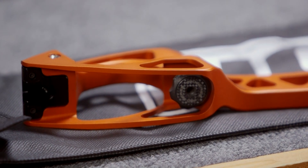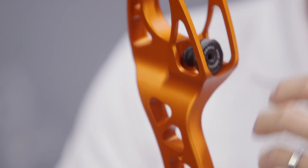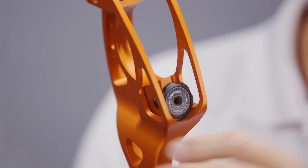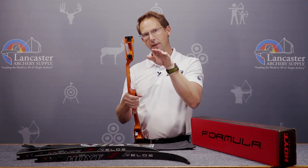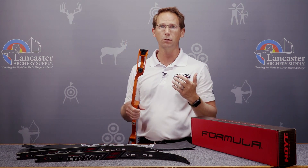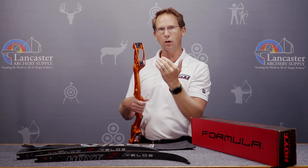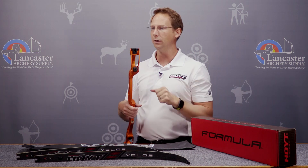We also have an all-new designed tiller bolt. This tiller bolt is still our collet-style tiller bolt, which means it expands in the tiller bolt hole to be perfectly centered in that hole every single time. It's really critical to have precise limb alignment and keep that tolerancing and the stability of the limb.